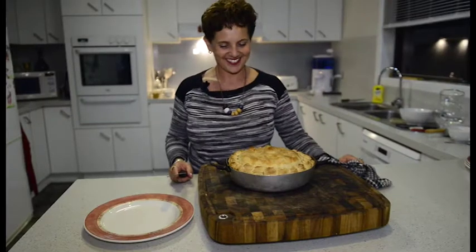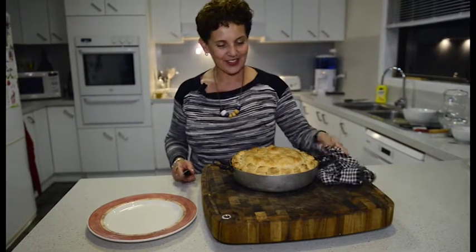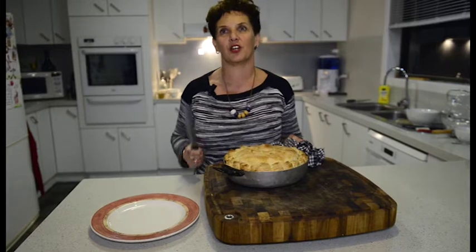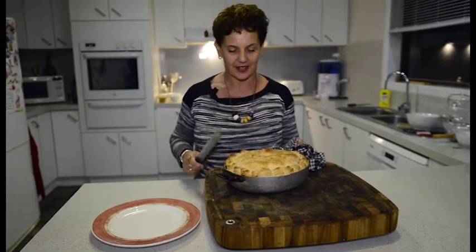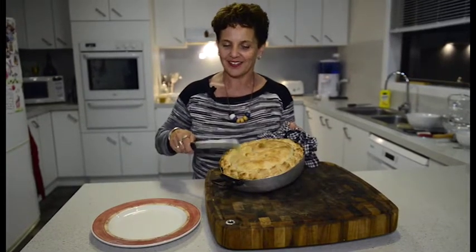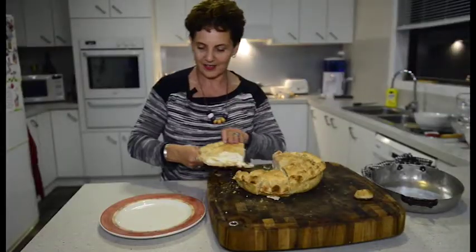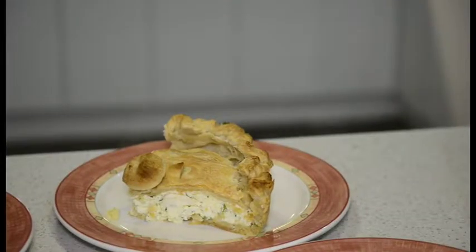Doris, the pie looks magnificent. It smells pretty good too. As you can see, it's all nice and golden. It took about an hour, maybe a little bit longer. The oven was very hot to begin with — and that's the secret. And if you can hear, it's going to be nice and crunchy. And here it is — the finished product: ricotta cheese pie.